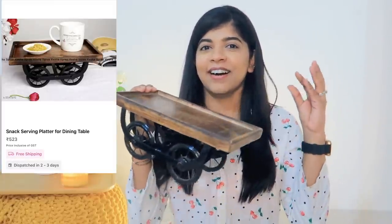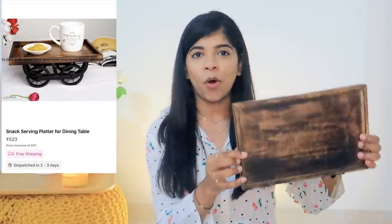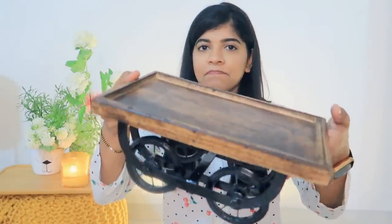The first product I have is a snack serving tray. I would like to show it — it looks so good, look at the quality, it is so good. In the wood, it has a proper wood material, and here it is iron.